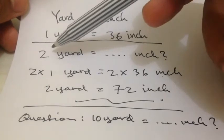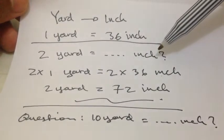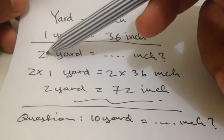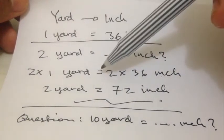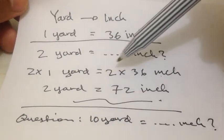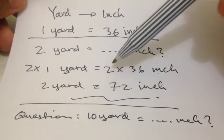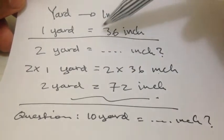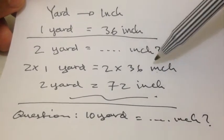So, I have a question. How much is 2 yard convert into inch? To solve this problem, the first thing I need to do is put this 2 here, and then multiply it with the basic formula, which is 1 yard. Because when we have 2 on the left, we should have 2 on the right, and then multiply that 2 with this basic formula as well — multiply it with 36 inch.